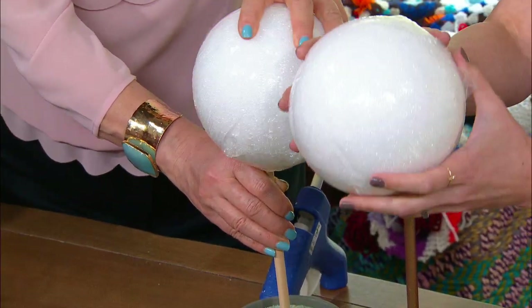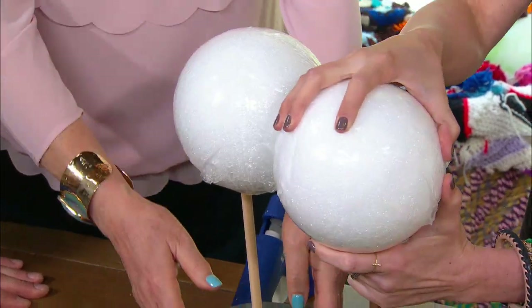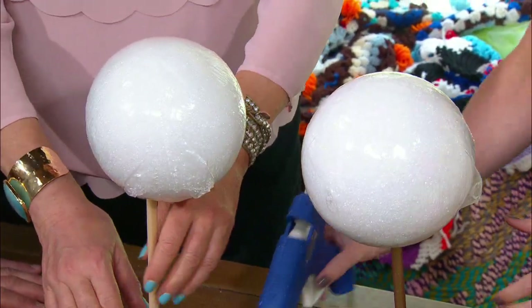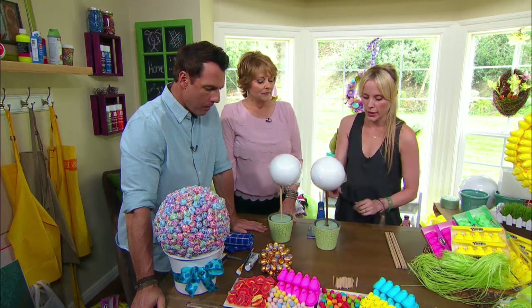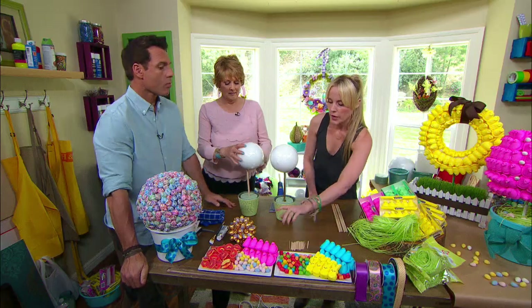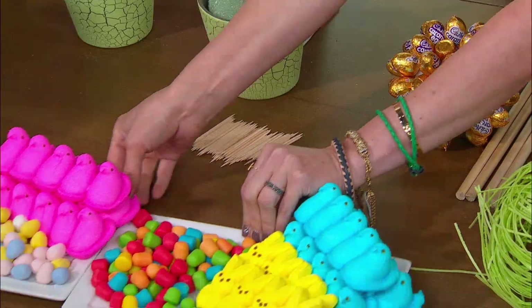Then take a dowel — this is a 12-inch dowel — and just shove it all the way down. Then if you want to take your ball, you can put it on. There's a little hole started there. I leave the plastic on so the styrofoam doesn't get off on your candy. If you wanted to do a double, you can push them through and then use some hot glue. Then you can start decorating. I painted this dowel gold and this one green. I just think it looks nicer.